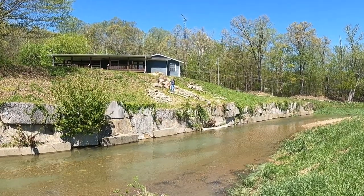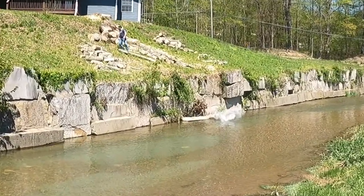You're probably wondering why exactly we're throwing this perfectly good firewood into the creek. Long story short, we were just running out of options.